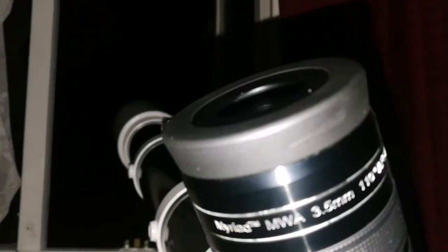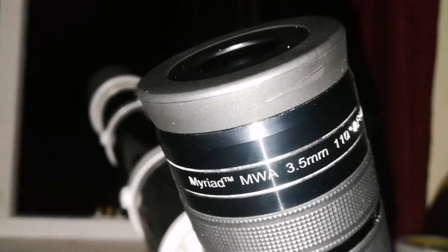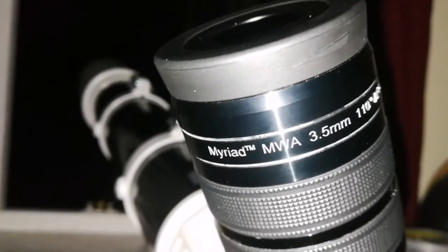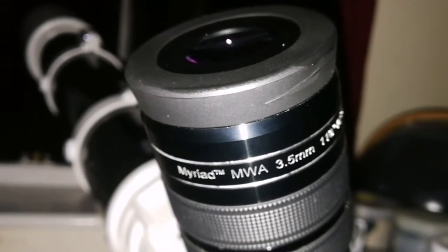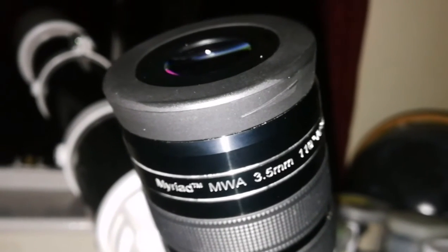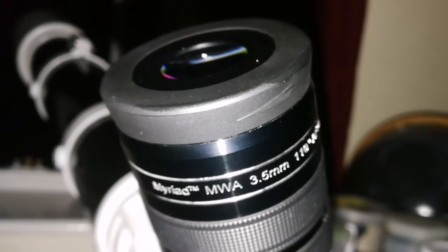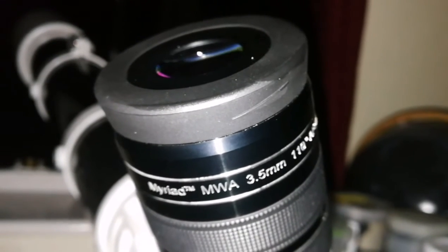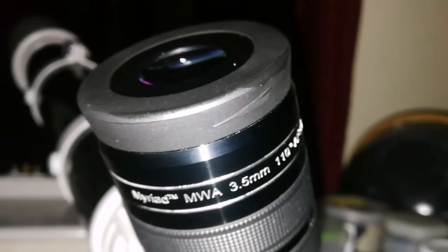I'm enjoying this. This is a 110-degree eyepiece — it takes a long time for the planet to pass the field of view. The turbulence in the atmosphere has really reduced now, and I can see clearly the beautiful dot of the shadow of Io on the disk of Jupiter, on the cloud tops of Jupiter. I never thought it could be that big. I can say the size of the shadow is actually comparable to the size of the Earth if it were on Jupiter.